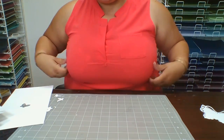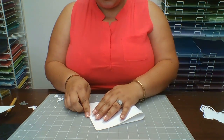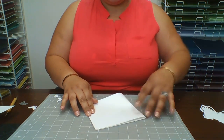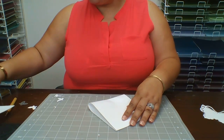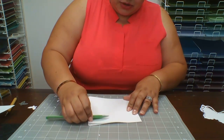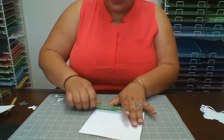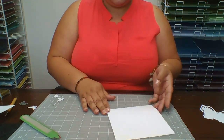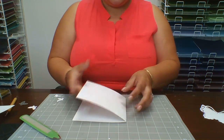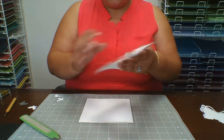Now we're going to take the other half — the other six by six — and fold it straight in half. I'm using my scoring tool and I'm going to score it, then make it flat. This just gives it a cleaner line. So this folded piece is going to be what we put on top.